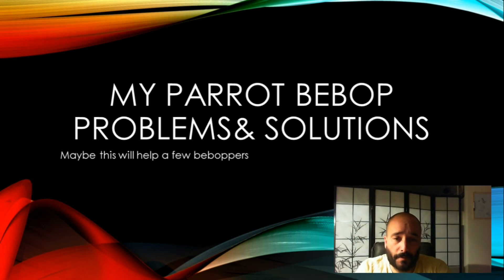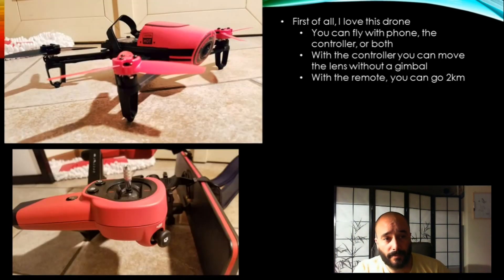Based on the forums that I've read, many of you have these very same problems, but all of you, I believe, also love this drone. I love this drone.